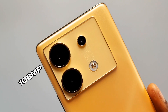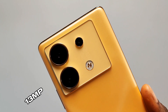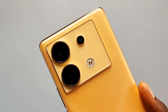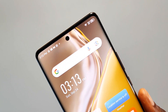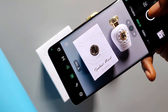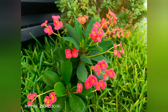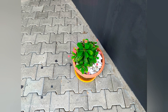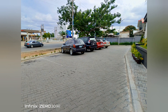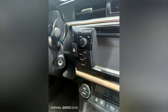The 108MP Samsung ISOCELL HM6 primary lens comes with optical image stabilization, paired with a 13MP ultra-wide shooter and a 2MP token lens — though a 5MP macro lens would have been a better choice. For selfies, the phone has a 50MP Samsung ISOCELL JN1 sensor. Infinix also provides up to 4K at 60fps video on both rear and front cameras, which is rare at this price. The output of the 108MP primary camera is pretty decent in daylight and indoor lighting, with good dynamic range and decent detail retention, though you'll notice some detail loss if you pixel-peep — quality is good enough for social media shares.